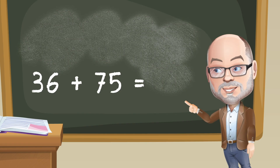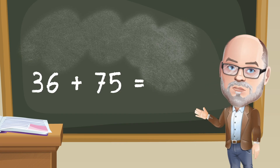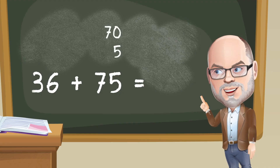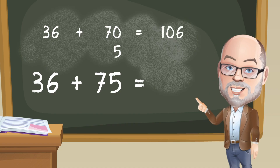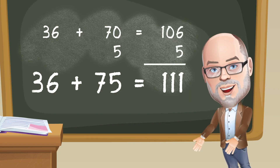You can choose to break apart one of the numbers and find partials from there — you might even count on. For example, with 36 plus 75, you can break 75 into 70 and 5, creating 36 plus 70, which is 106. Then add the 5, and again — poof — the sum is 111.